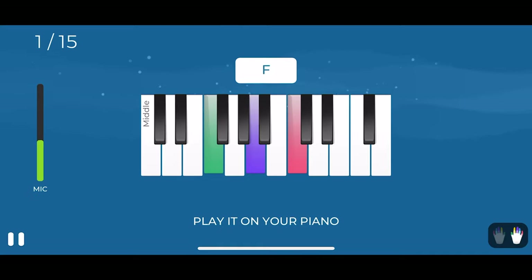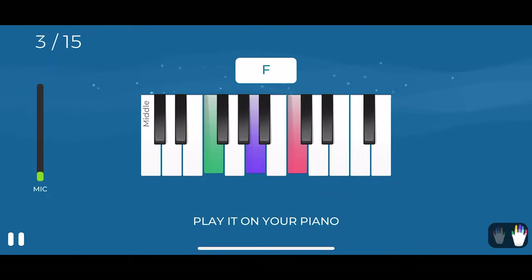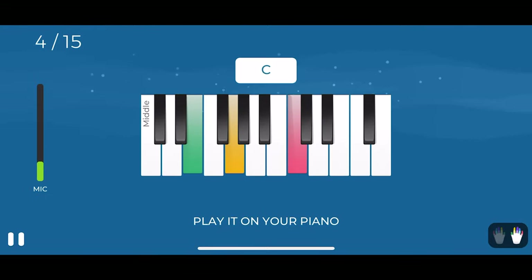I found myself doing this for every lesson. In fact, this is the only way in the app to hear how the song is meant to be played. As for chords, it doesn't play them for you, so you don't have any audio reference. It only tells you when you play them right, visually.